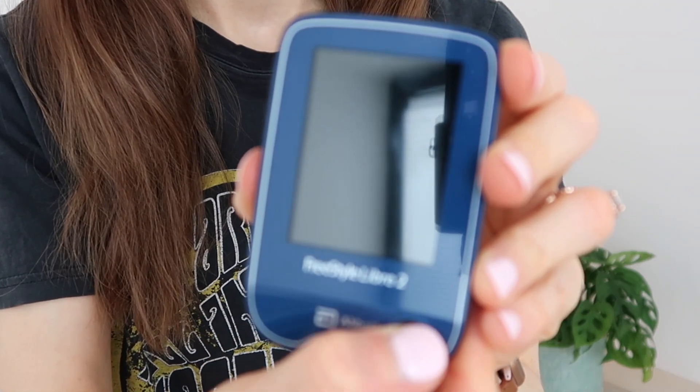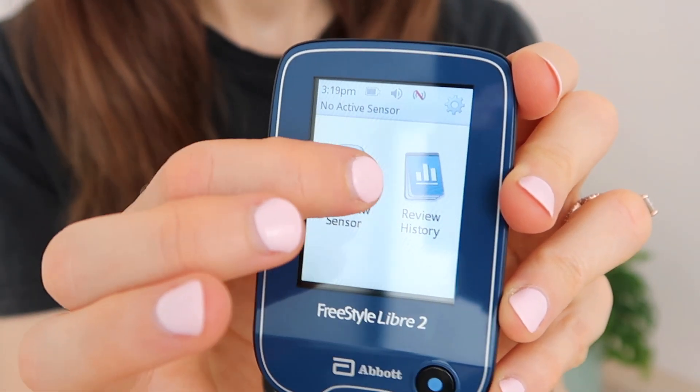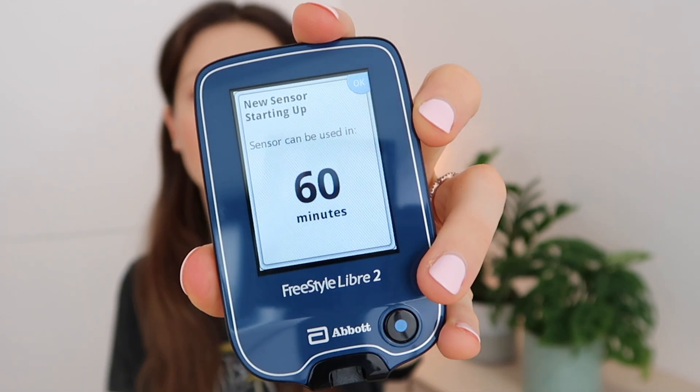Now let's initiate the warmup process. I think we're ready to make our first scan. I'm going to go ahead and wake it up, press start, new sensor. So clearly this sensor has a 60-minute warmup, which I believe was the same as the first one. I'll set my alarm for one hour from now. It looks like I will check in with you guys in roughly 60 minutes for our first scan.